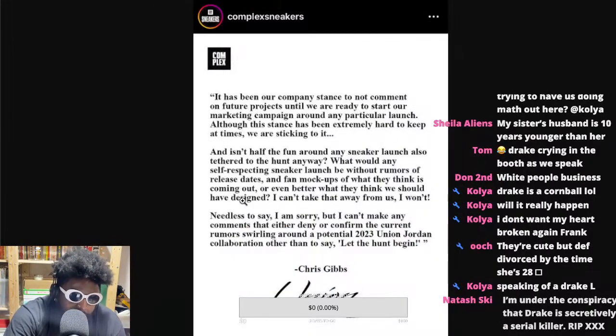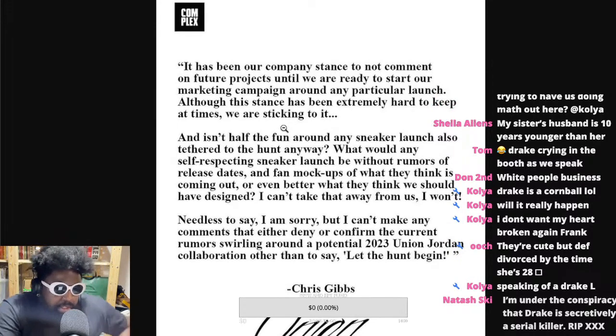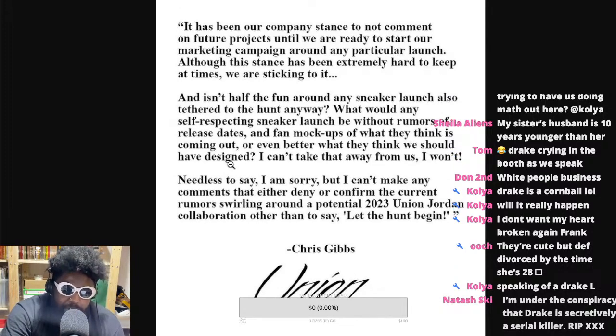The statement he released, courtesy of Complex, said: 'It has been our company's stance to not comment on future projects until we're ready to start our marketing campaign around any particular launch. Although this stance has been extremely hard to keep at times, we are sticking to it. What would any self-respecting sneaker launch be without rumors of release dates and fan mock-ups? Needless to say, I can't confirm or deny the current rumors swirling around about the potential 2023 Union Jordan collaboration — other than say, let the hunt begin.'